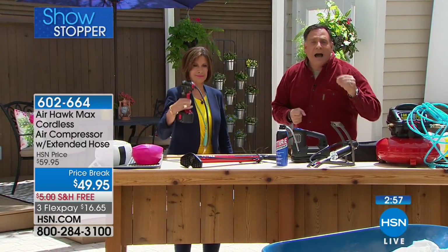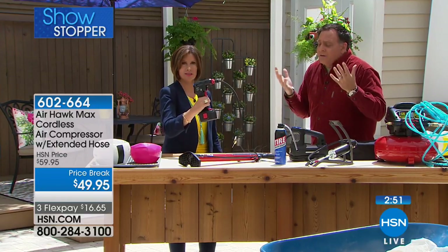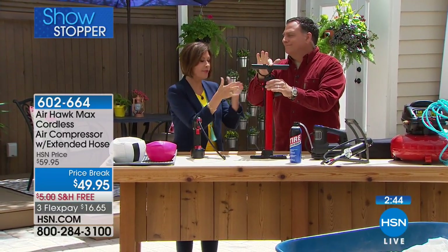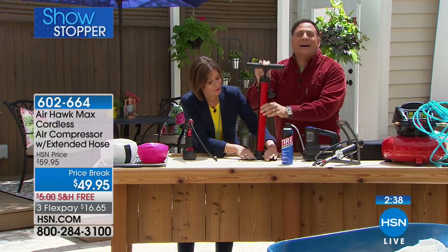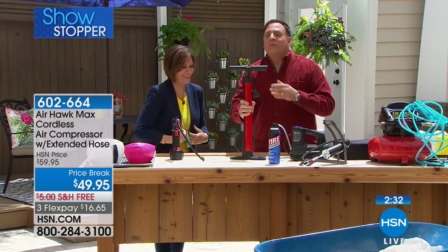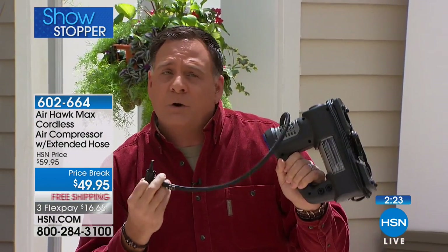If you're a tradesman using wheelbarrows, dollies, or anything with pneumatic tires, you need one of these. It weighs about a pound — very lightweight — so you can take it anywhere: on vacation, everywhere. I'd much rather squeeze the trigger on the AirHawk than stand there breaking my back with a hand pump. Even a plug-in compressor works fine but it always has to be plugged into the car. With the AirHawk, you can be anywhere.